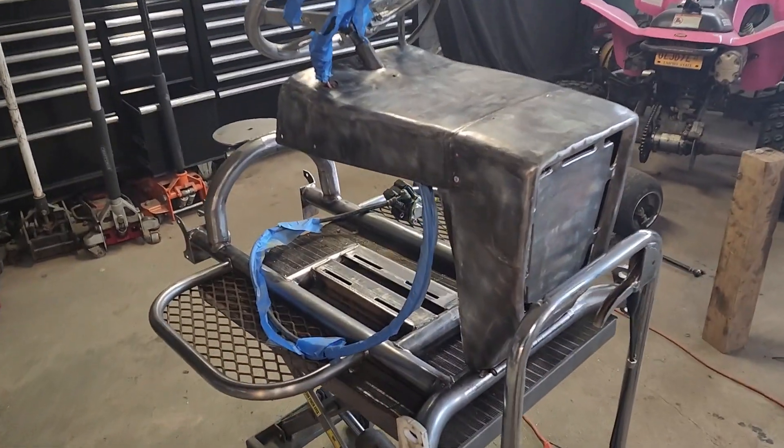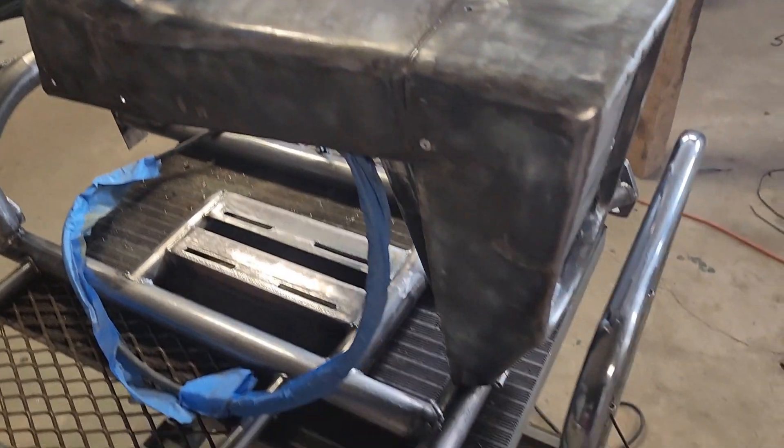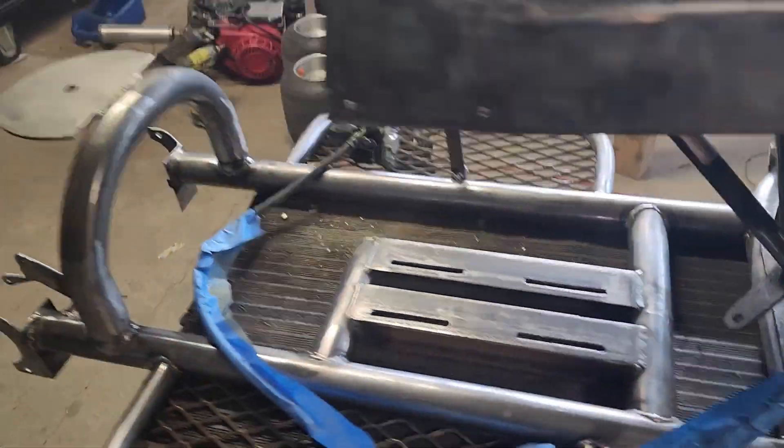As you can see, I stripped all the paint. I used a grinder with a wire wheel. It's pretty much ready for paint now.